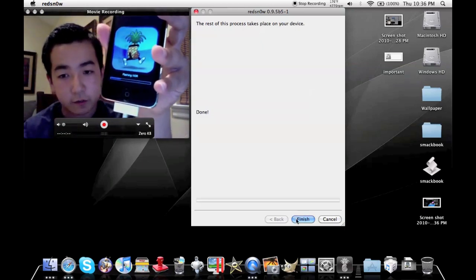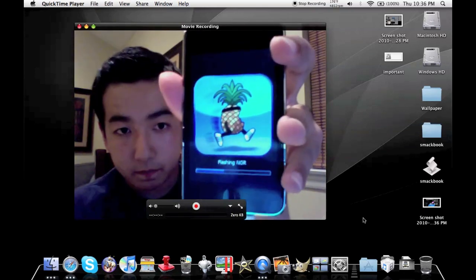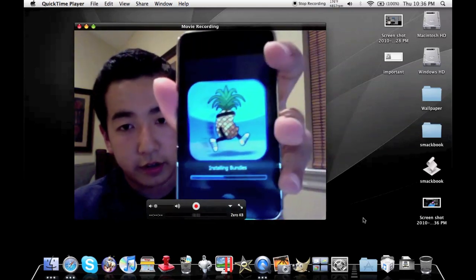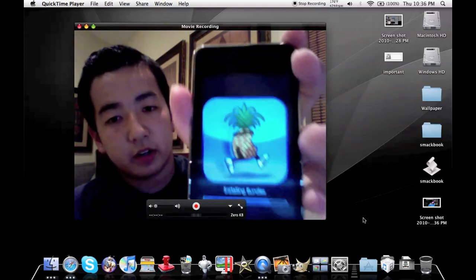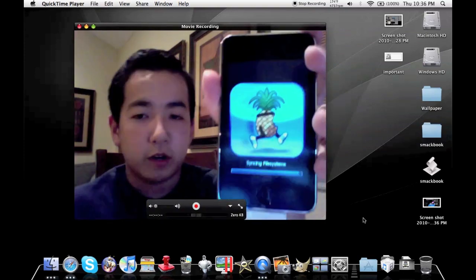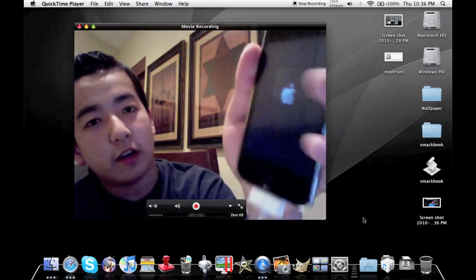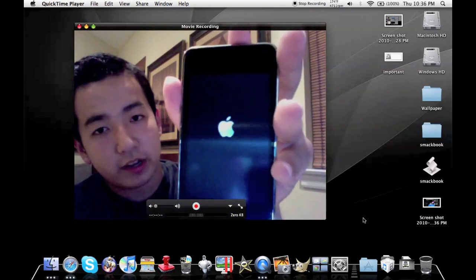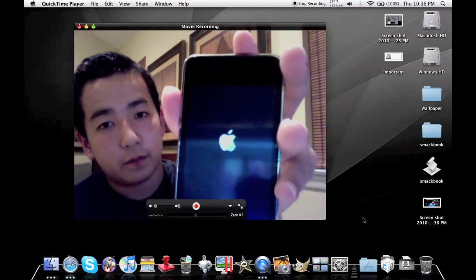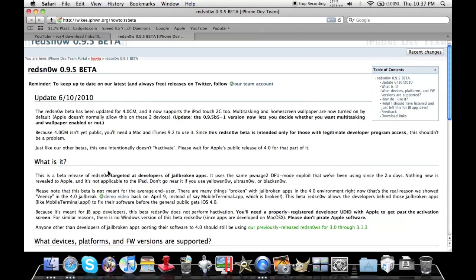You can close RedSn0w down if you want. This takes a little longer than it should. This is not as fast as BlackRain — GeoHot claims he's jailbroken 4.0 using BlackRain, so until that comes out we're stuck using the old manual method. It's rebooting now — Apple logo, okay, that's good. If you have an Apple logo like I do right now, you're in good shape so far.